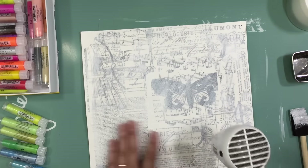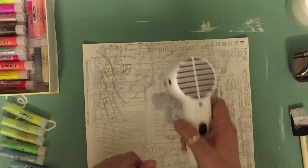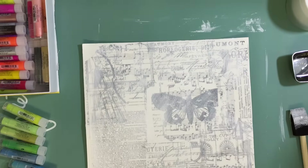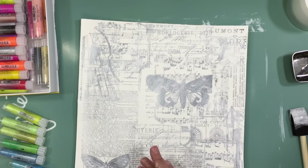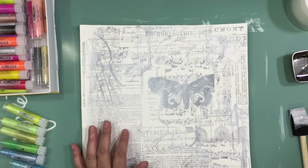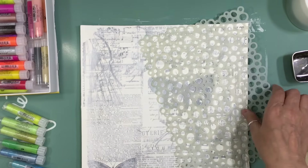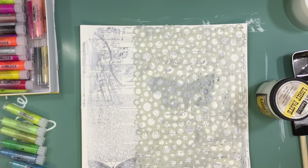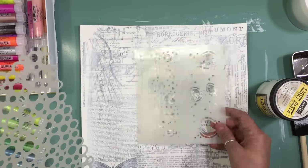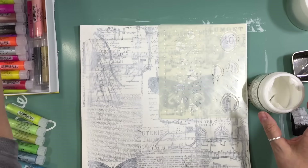On Watercolor Wednesdays, I'm going to play with colors and water. It's not necessarily going to be watercolors — I just wanted a name that represented color and water. Some weeks it might be watercolors, and other weeks it'll be different mediums.